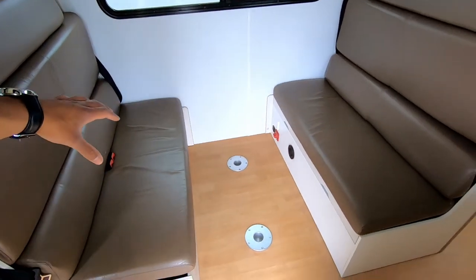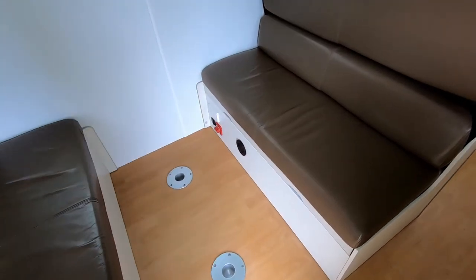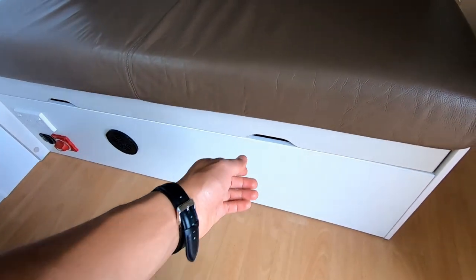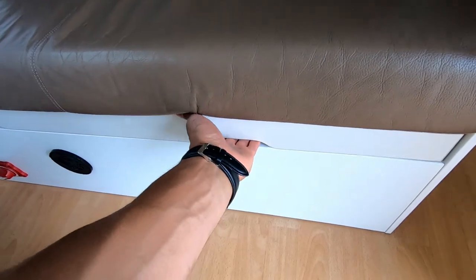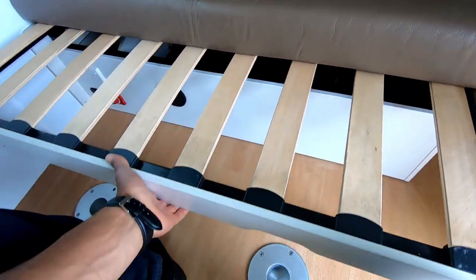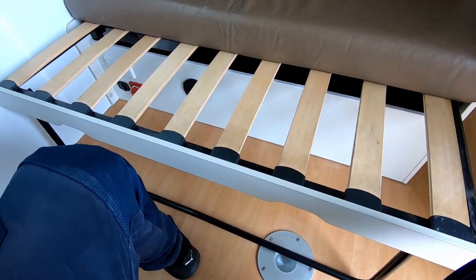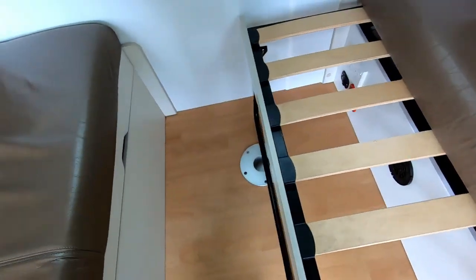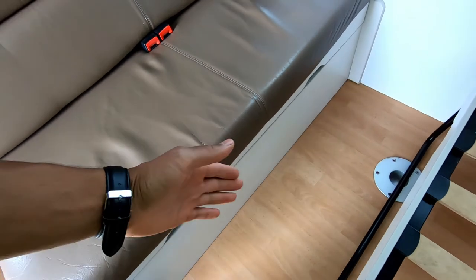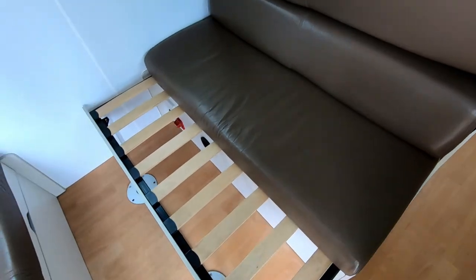This is what it looks like when there's no table in here — gives you a large open space. When you want to convert this into a bed, you just literally pull this out, lift up and pull it out, and then this leg just drops down. Similarly on this side — it just pulls out, and then these top squabs over here just go down and that converts into your bed.